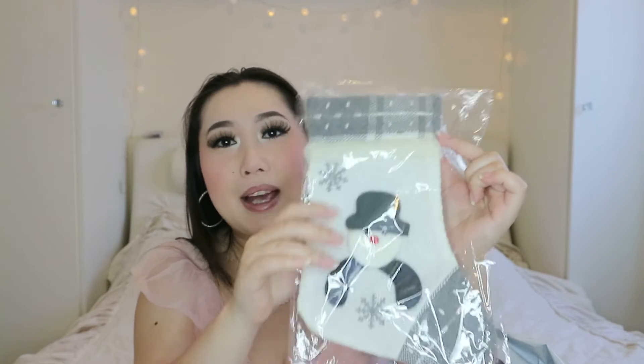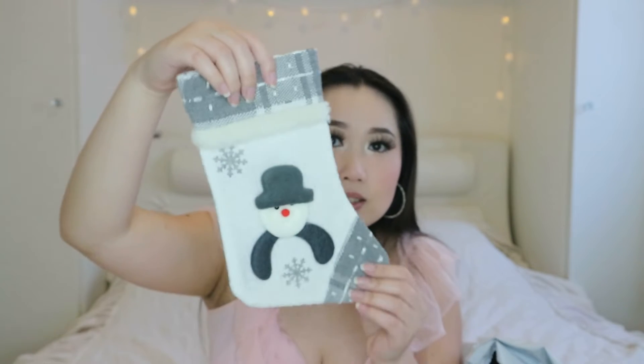Oh my god guys, this is like the cutest thing ever - look how cute that is! It's a stocking. Who knows, I might get something for Christmas from Santa! I just had to buy it, it is so so cute and really really cheap. I'm not sure where I'm going to put it - maybe somewhere above my bed.